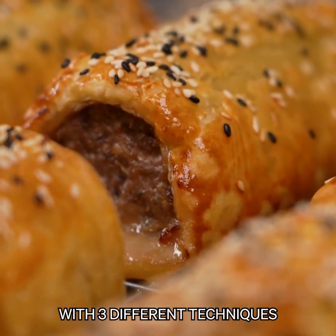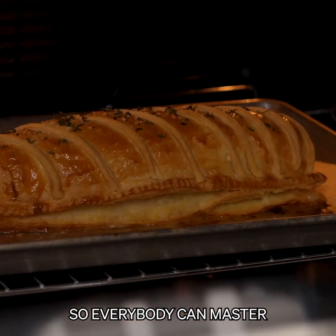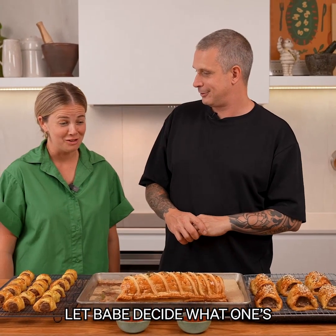We're going to make three different flavors with three different techniques so everybody can master the sausage roll at home. And I guess we better let babe decide which one's the best.